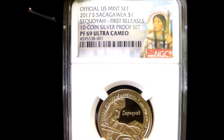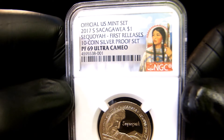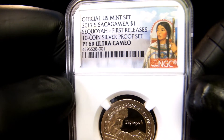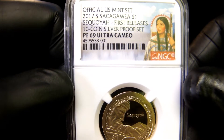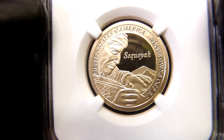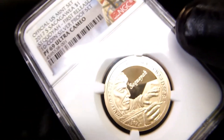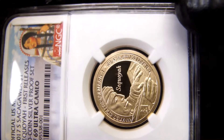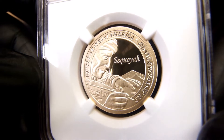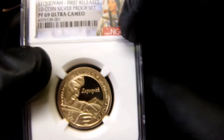Hey guys, welcome back. In this video I'm going to show you an official US Mint set 2017-S Sacagawea dollar coin. This is the Sequoia first releases from the 10-coin silver proof set, graded proof 69 ultra cameo. Check that out — United States of America — it's got some formulas on there. Look at that, isn't it beautiful? The frostiness of that dcam is just — well, it says ultra cameo.